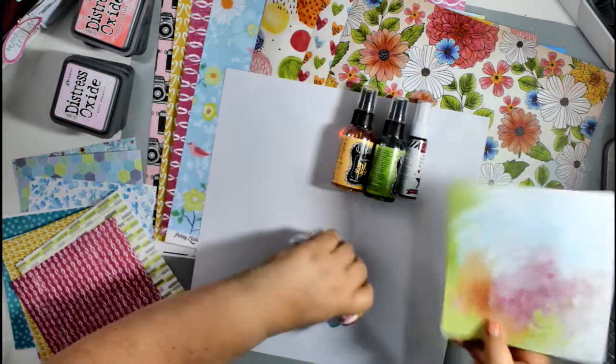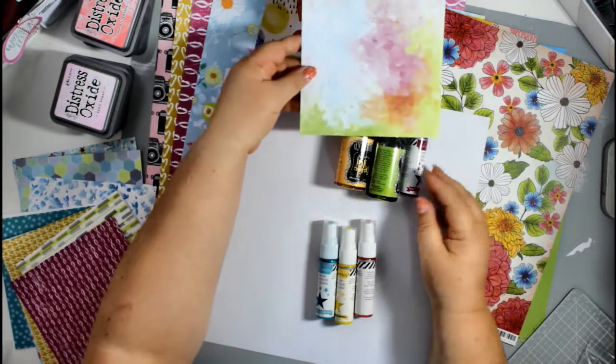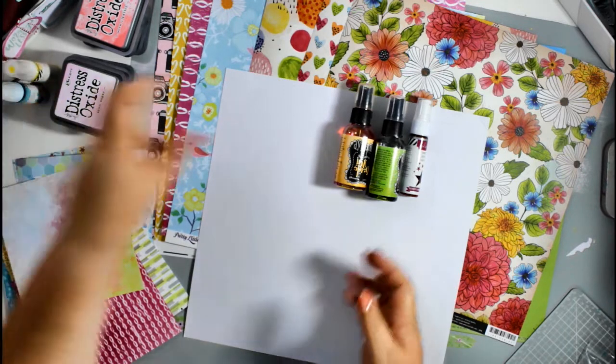I love that watercolor effect paper in the six by six — that works with the darker colors as well. So those are the ink sprays I've chosen.